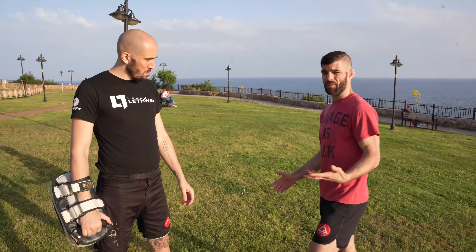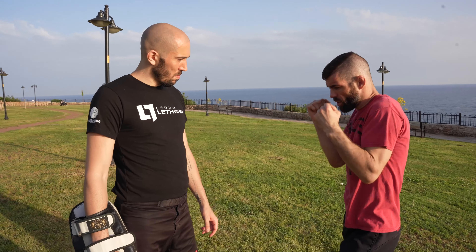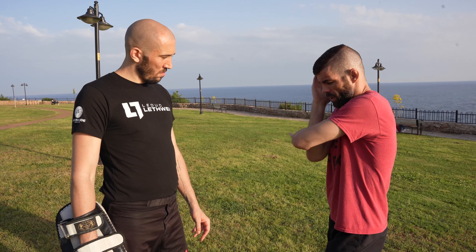So basic fundamentals — hands are up, elbows are tucked in. You don't want to take shots to the ribs, you're good. Most people, they eat kicks and they want to block, and that's a good technique. But I like to have the foot because there's a lot you can do afterwards. So go ahead Dave, you give me a kick.